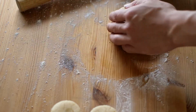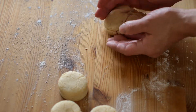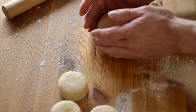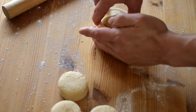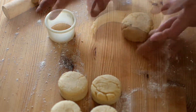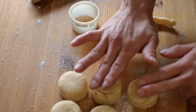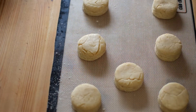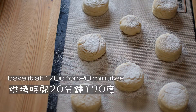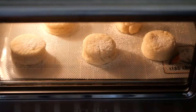All the leftover dough we combine again and form into a dough ball, same as the process done before. After all the dough is cut into shape, preheat the oven to 170°C and arrange all the scones onto a silicone mat or baking paper. I like dusting with flour and baking at 170°C for 20 minutes, depending on your oven.